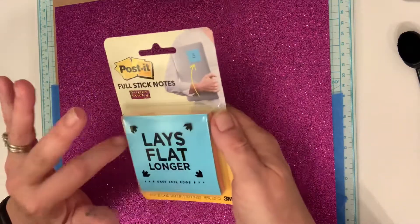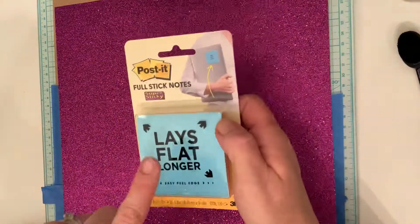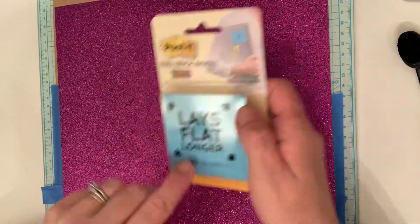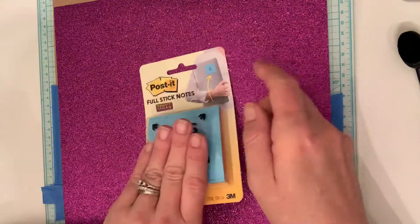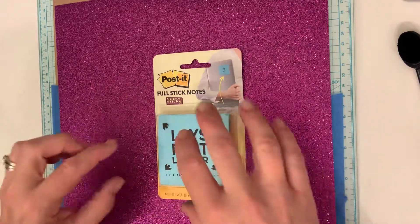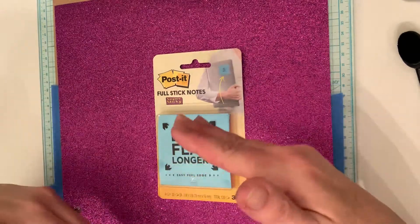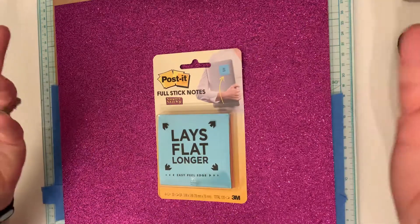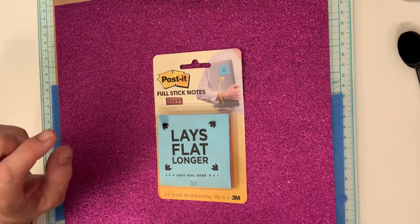So what you do is you take your stamp — like a little bear — and you stamp your bear on your project, but then you also stamp your bear on the Post-it and fussy cut them out. You place it over your stamped image, then you can blend ink around it or stamp another bear next to it, and it gives that more 3D look.